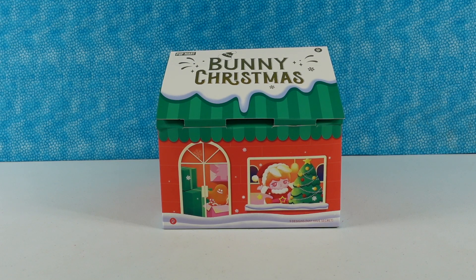Hey guys, it's Shannon and Paul, and today we have a fun Pop Mart video for you. We have Bunny Christmas — after Christmas! That's right, Christmas in March. So it's the Bunny Christmas series, but we just now purchased it at the end of February and now we're filming this video for March. So it's Christmas in March here at PS Toy Reviews.